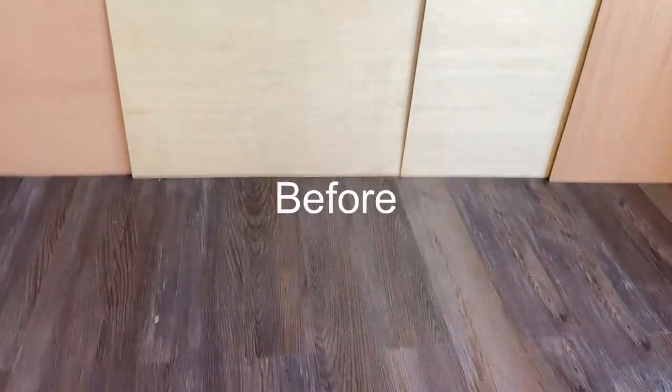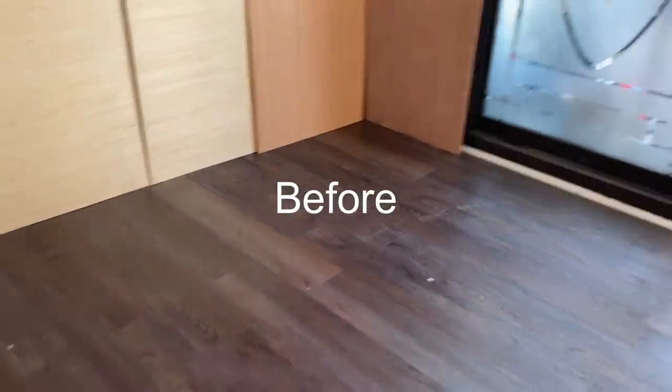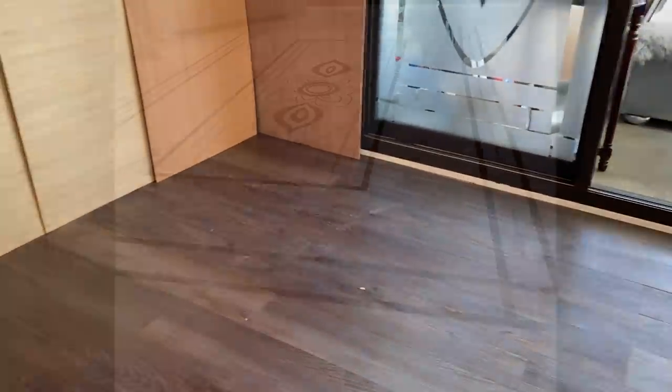Because of what the space is going to be used for, I want the space to feel airy, open, and bright.